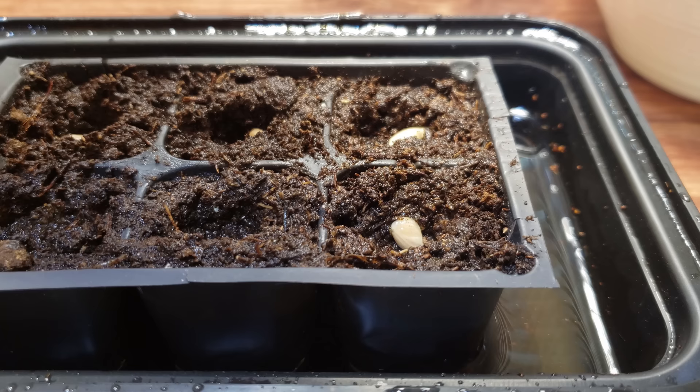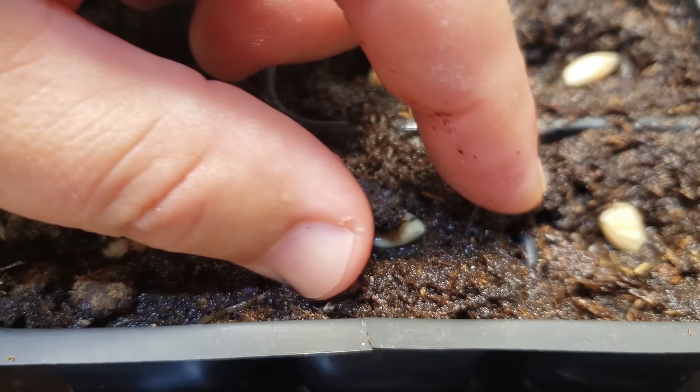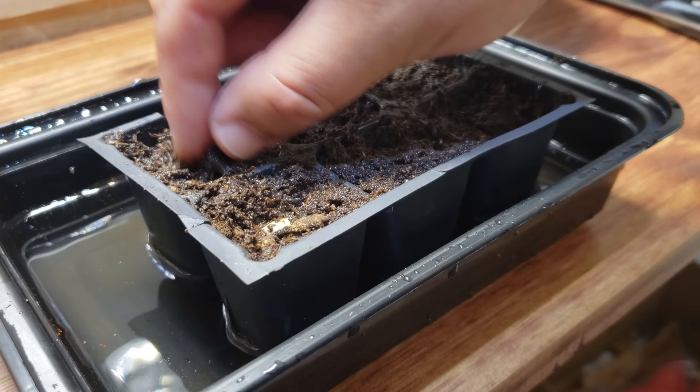You can readily buy great soil mixes at your local garden nursery or even home improvement stores, but I'll leave a link in the description on how I make my own DIY mix right at home. Once the seeds are placed, gently push that soil closed and your lemon seeds are all successfully planted.